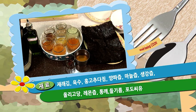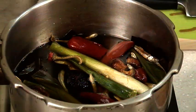재래김, 육수, 건고추 다짐, 양파즙, 마늘즙, 생강즙, 올리고당, 레몬즙, 통깨, 들기름, 소두씨우가 되겠습니다.